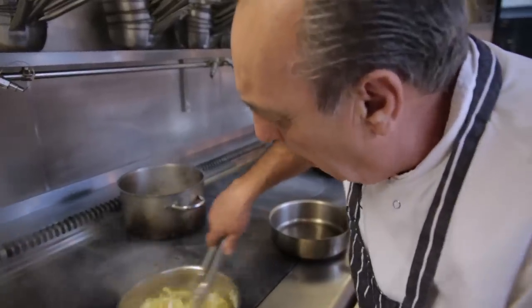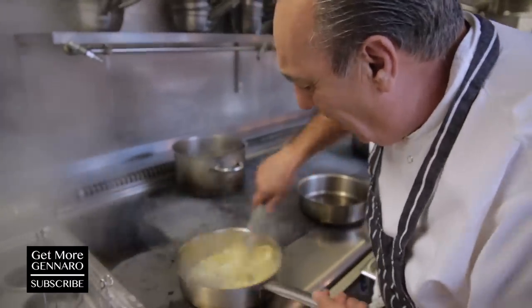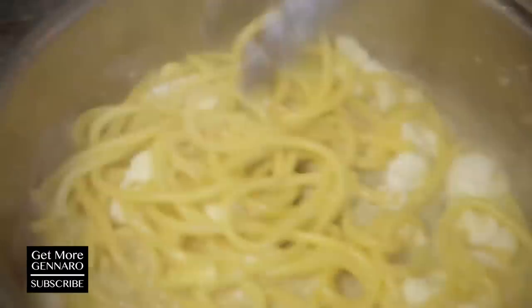Stir it. I love it. Look how creamy it starts to become.